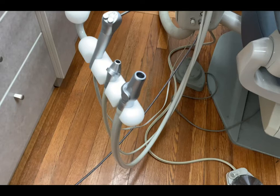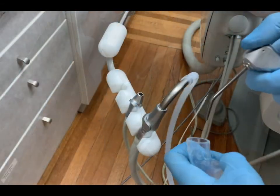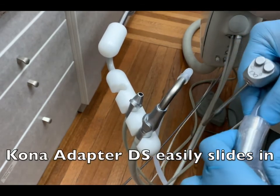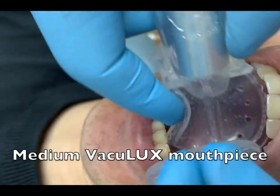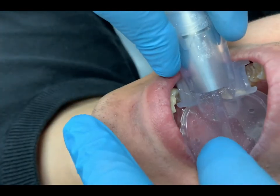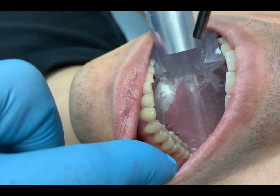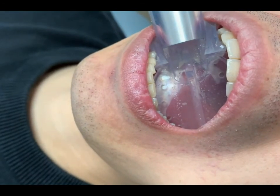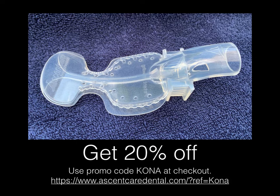This is a short video clip of me demoing the cone adapter DS with the VacuLux medium mouthpiece. I was recording with my iPhone, so it's very close to the patient and might sound a little loud, but it's actually very quiet compared to other systems.